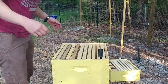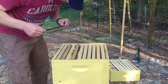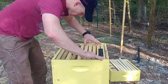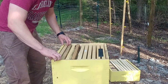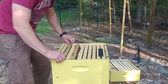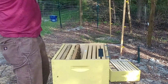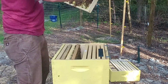Alright, second hive check of the day. Same kind of thing — they've got pretty much three frames. It looks like they're doing pretty good drawing out the comb. These are actually drawn out a little more; this is probably 80% drawn out.